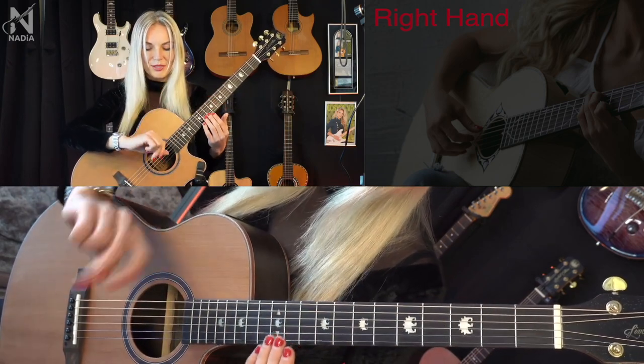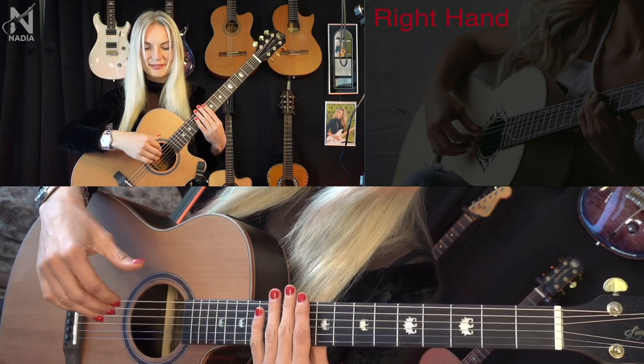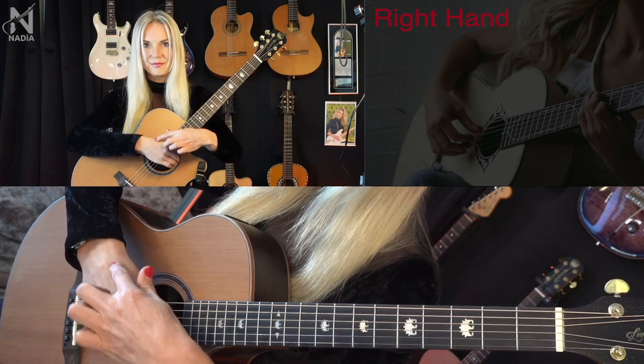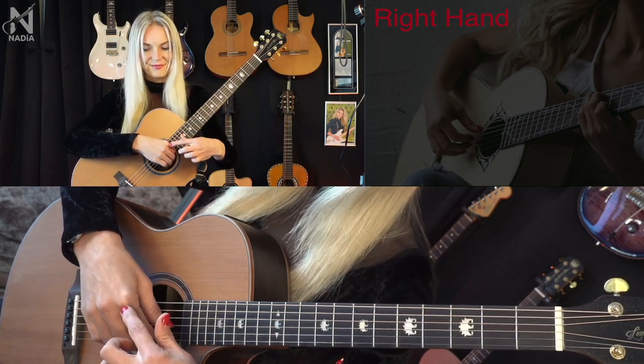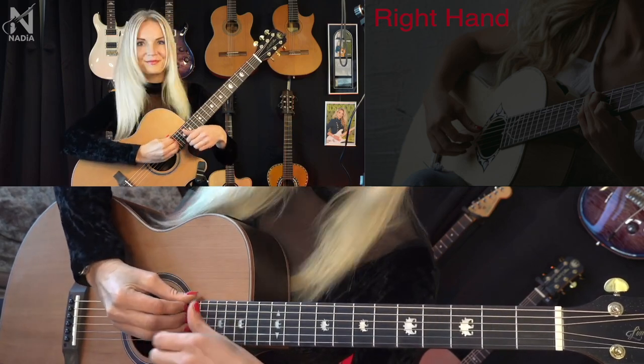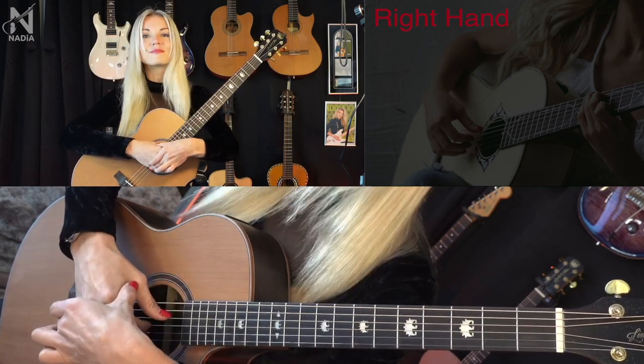Rule number two: Straight hand. It is important that the hand is like an extension of the arm, and that the arm is straight without curves. Not bent — straight, like this.